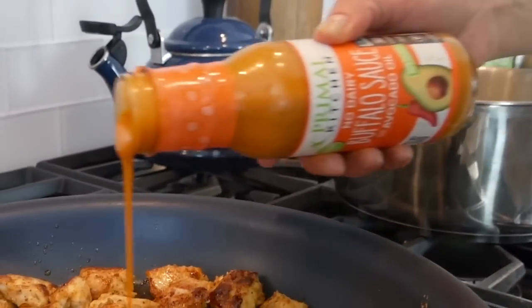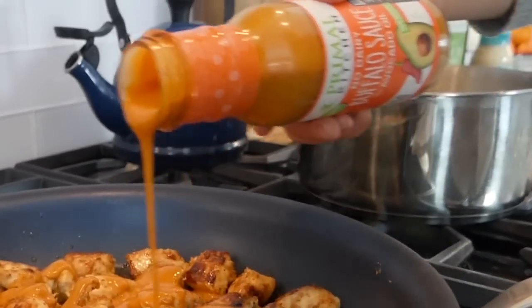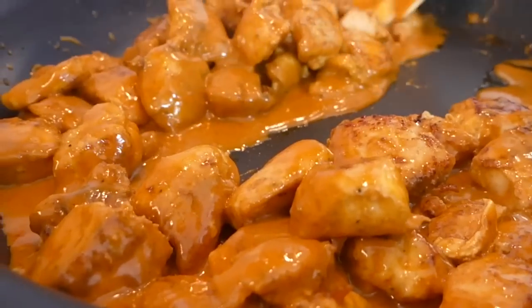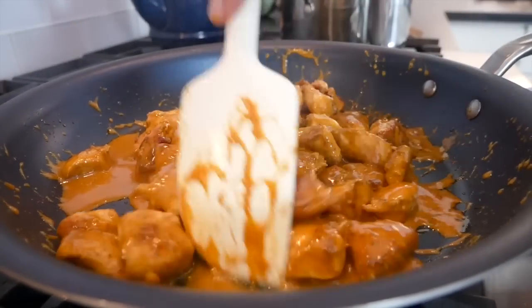I am telling you guys, this is hands down my favorite buffalo sauce — it has the best flavor. This looks so good, I wish you could smell this. I'm going to let this sit while I finish up the rice, and then we're going to make our green beans and assemble our bowls.